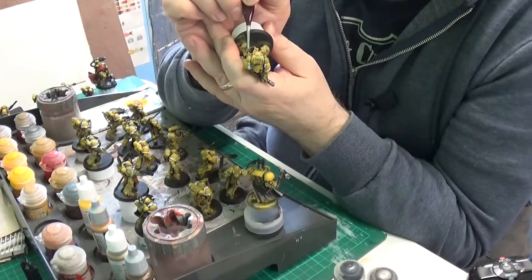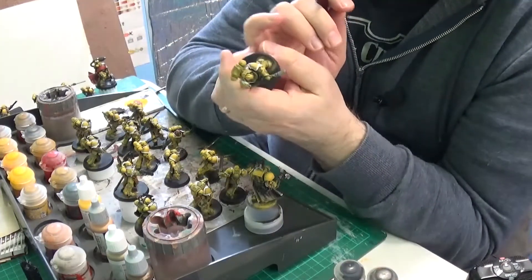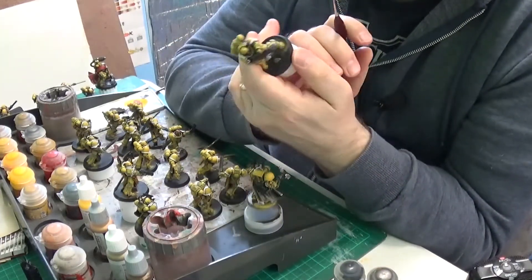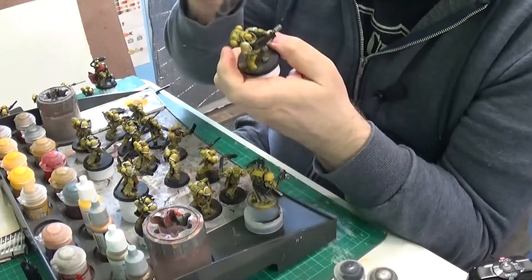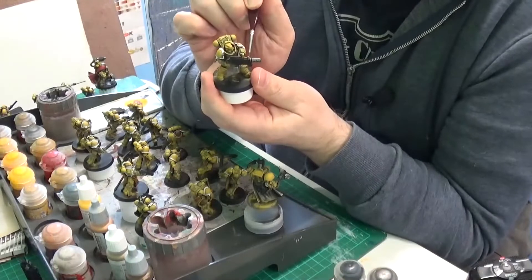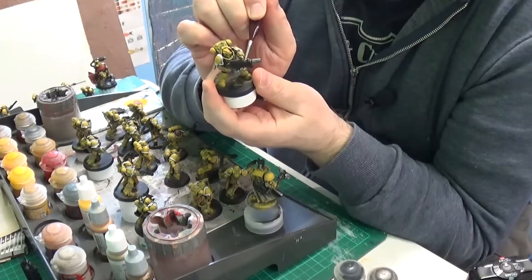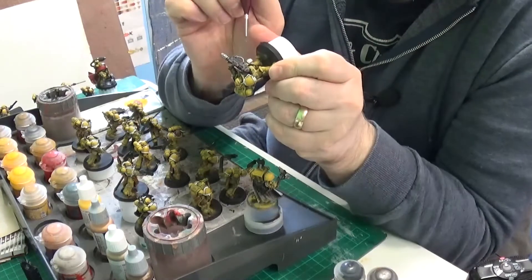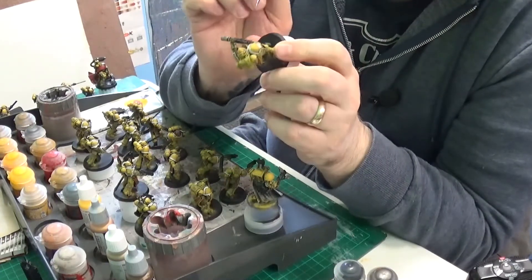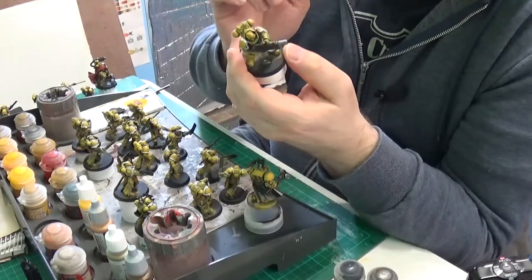We might end up going to Hobbycraft tomorrow — they've got some Tamiya kits at least. I think there might be some barrels which would be good for Bolt Action. There might be some good Bolt Action potential there.